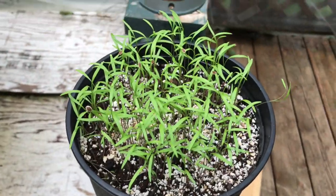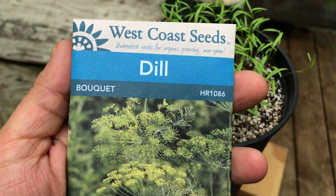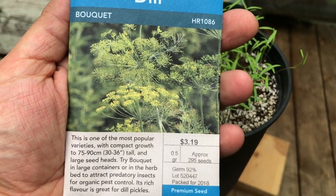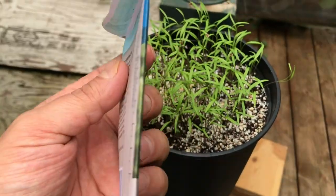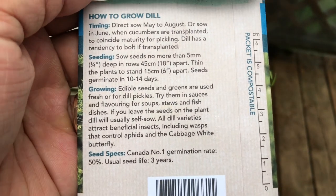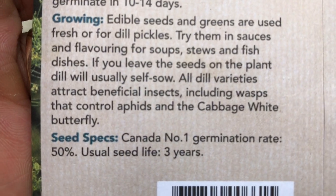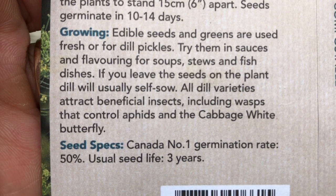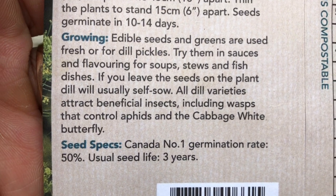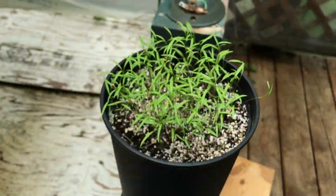I was going through some of my seeds and I realized that dill could be planted in July. So I decided to get some of that going. I read the back of the pack and it says all dill varieties attract beneficial insects, including wasps that control aphids and the cabbage white butterfly. So I'm having a bit of aphid problems this year, so I'm going to grow some dill.